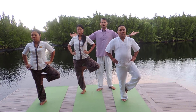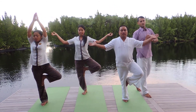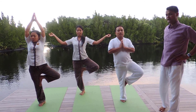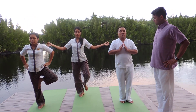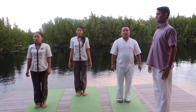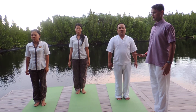Again, with the hands you have a choice: sideways, up, or on your hips. Find your balance, keep breathing normally — very nice. Then slowly bring your arms down, put your leg down, stand straight again in Tala Asana position, take a deep inhale, deep exhale, and relax. Thank you.